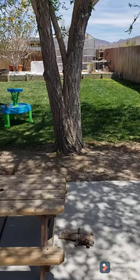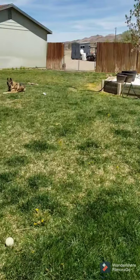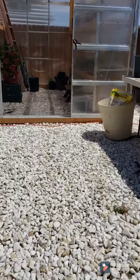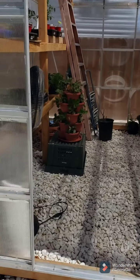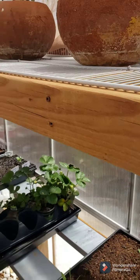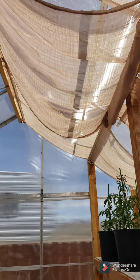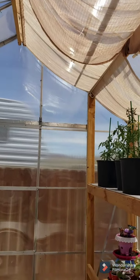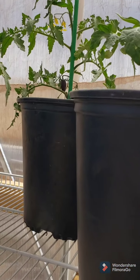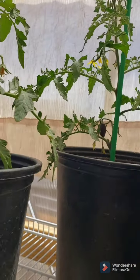Everything else is in the greenhouse — go check it out. Some shelving up here that we'll put the rest of the shelves on. Got my shade cloth — keeps it a little bit cooler, actually a lot cooler in here. I have a bunch of different tomatoes, one of which is Brad's Atomic Grapes — actually I think four of these are Brad's Atomic Grapes. And I already have a tomato! Super exciting.